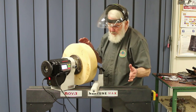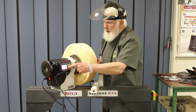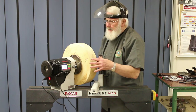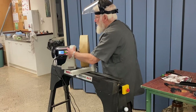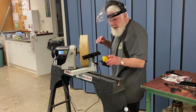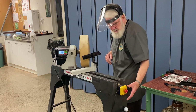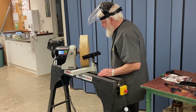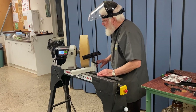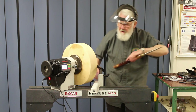Here we see another useful feature of the lathe. There's the on/off switch which I can reach, but if I'm in a panic and need to shut it down quickly I don't want to be reaching past this rotating wood. So we have an emergency stop button placed just there, and hitting that with my hand is enough to switch it quickly. So we're ready to roll — let's get our sharp chisel.